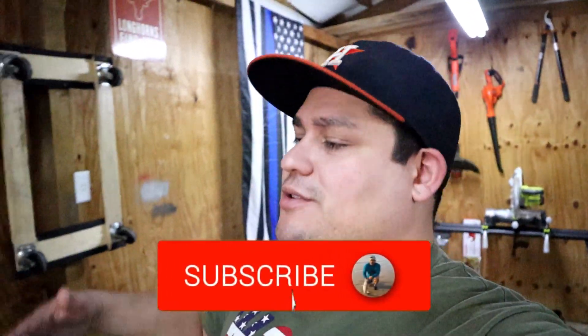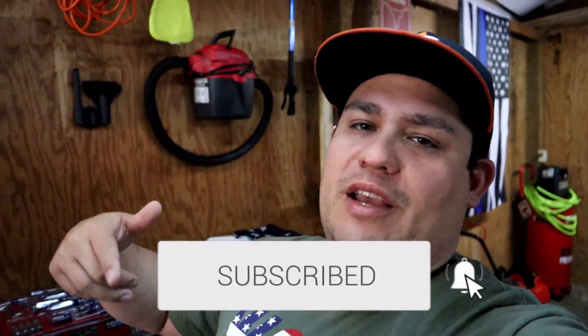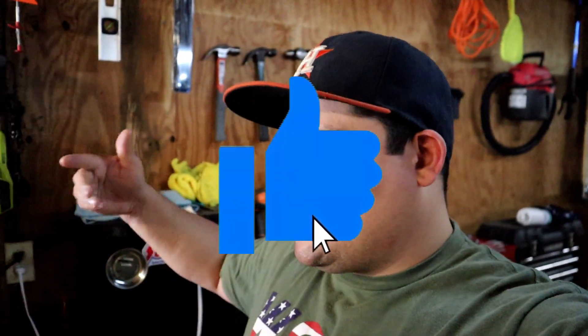What's happening guys, welcome back to the channel. If you haven't already, make sure you smash that subscribe button and hit that notification bell so you know when I'm uploading brand new videos. If you're enjoying the content, make sure you hit the like button and flood the comment section down below.